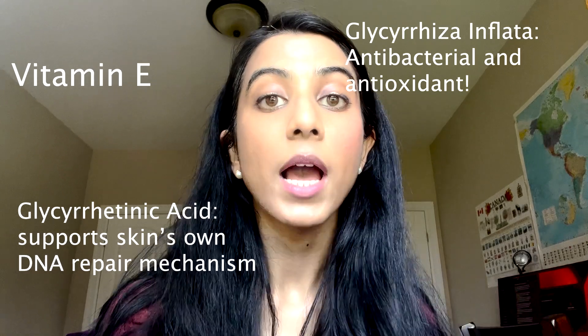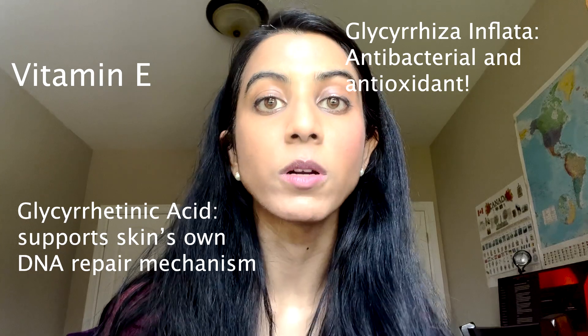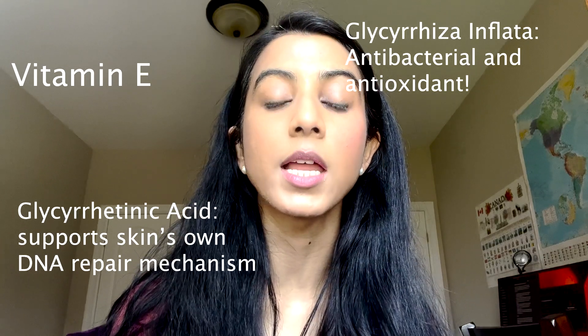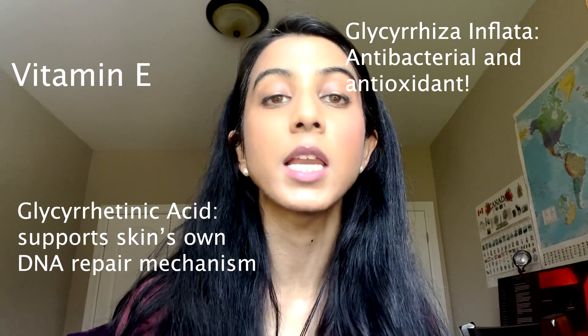This also has vitamin E. It has lycocalicone A and glycerinic acid, both of which work together to protect your skin from visible light while also helping your skin protect itself from UVB damage and DNA damage that can occur with UV radiation.